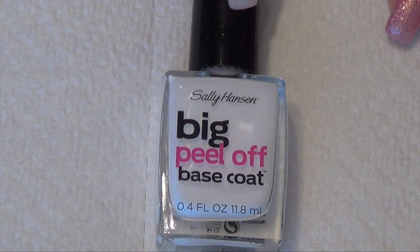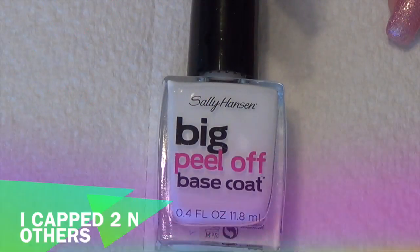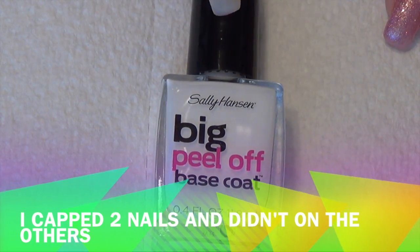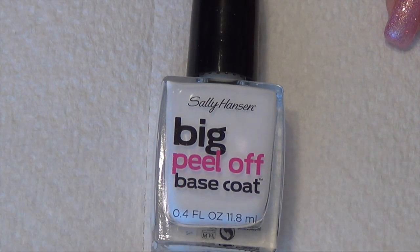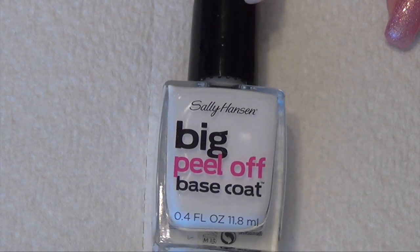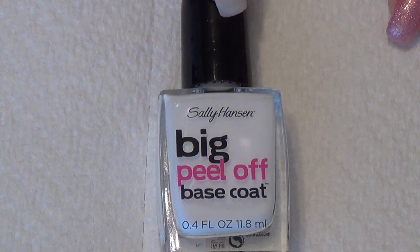So this one I did one coat, and on two of the nails I capped and on the others I didn't, because I had a feeling that with this being glue it would kind of reactivate when I showered and stuff. So I only capped two of the nails. What I mean by capping is that I painted the free edge.